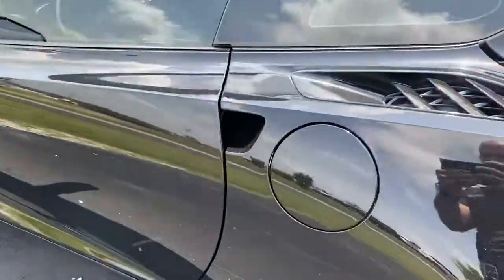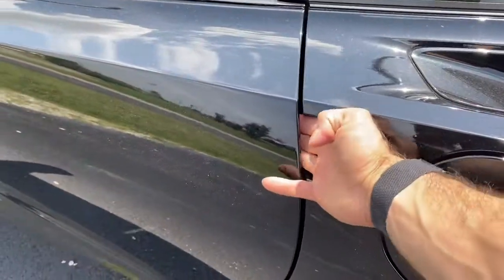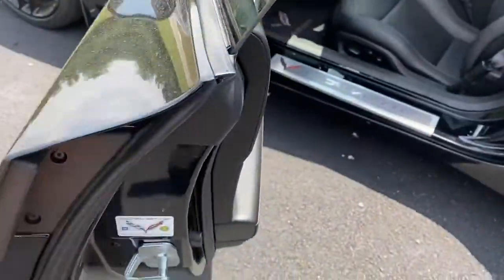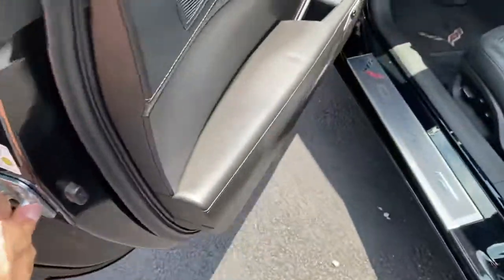On the doors, there's no door handles, but you just slide your hand in here and you push, and the door opens. And then how you close it without getting a bunch of fingerprints on the outside, you can grab this little hook and close the door that way.